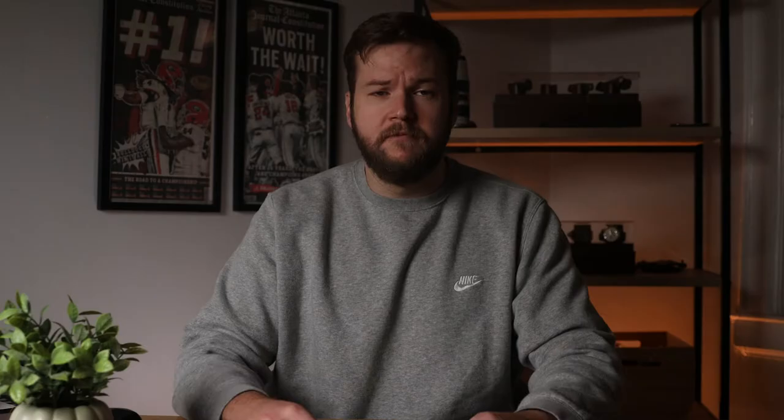The Capara comes out of the Taichung factory in Taiwan. As far as variations go, the only other version you'll find of the Capara is the DLT exclusive version in 20CV. This version also features contoured dark gray G10 handles.